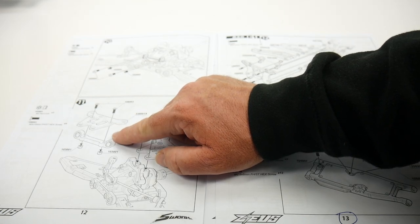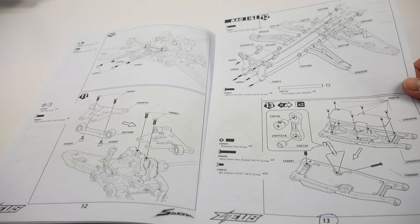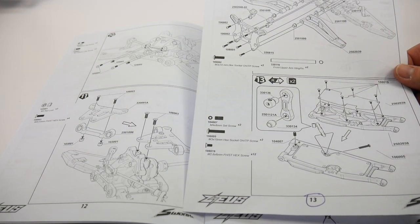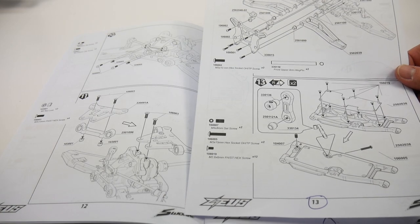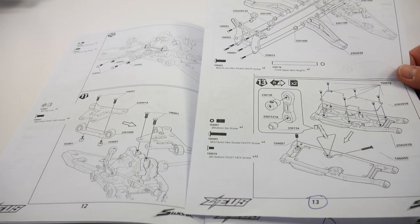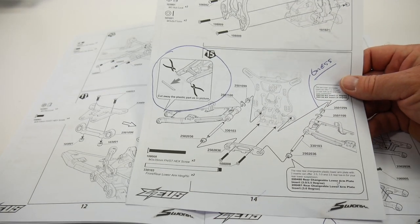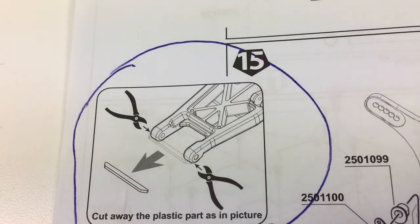Once I screwed it down, everything was good to go. I noted that my owner's manual came with an addendum for pages 13 and 14. On page 14, there were some items that needed to be trimmed that just didn't seem like they should be trimmed. I haven't trimmed them yet, but based on mounting wheels I'll probably have to.